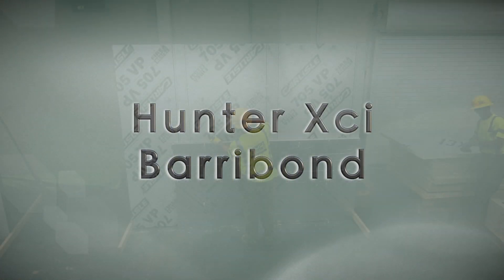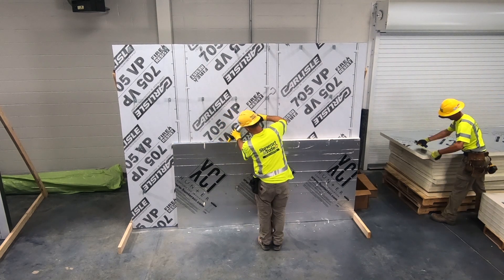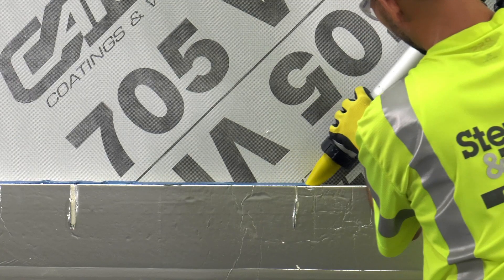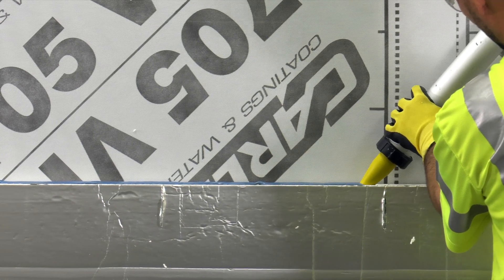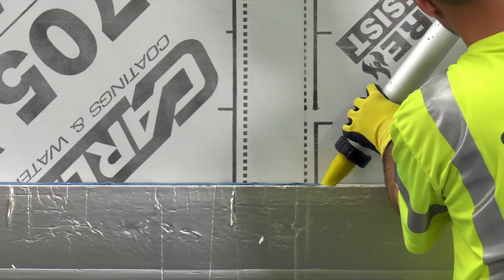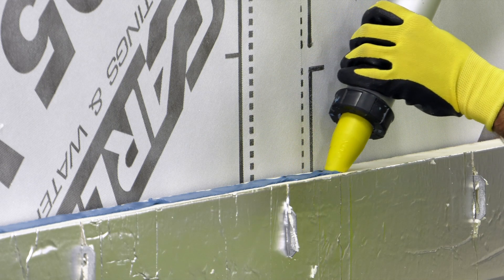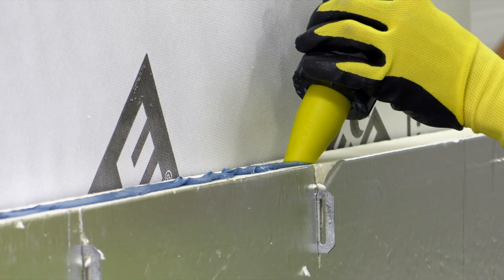Hunter XCI Barabond is a high solids silane terminated polyether, or STPE-based compound used for detailing penetrations, sheathing joints, and other critical details in continuous insulation systems. Here we show XCI Barabond being applied in the joints between pieces of polyiso. This single component moisture-cured adhesive sealant is applied with a sausage caulking gun.